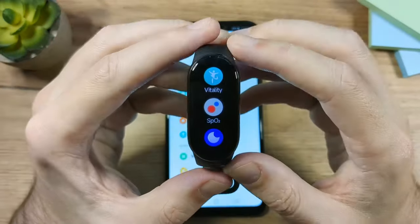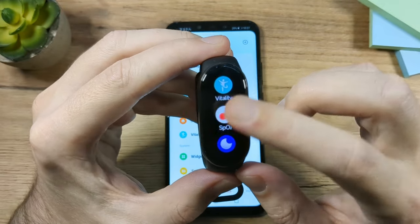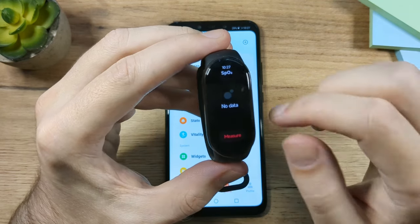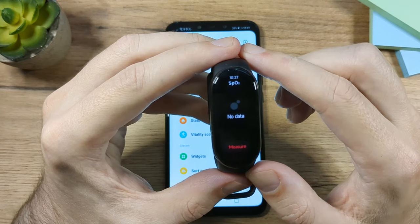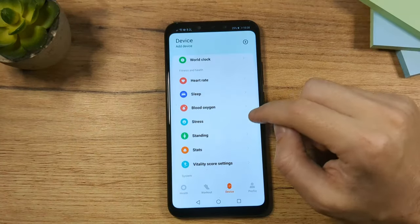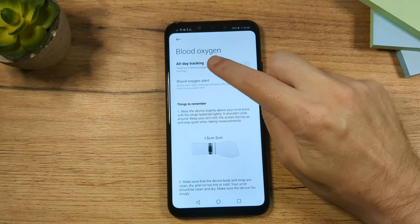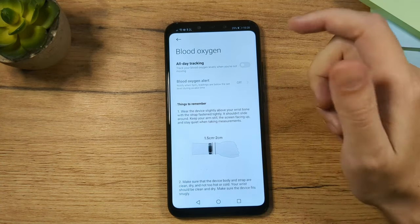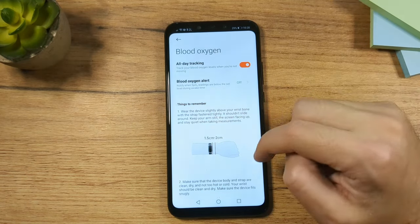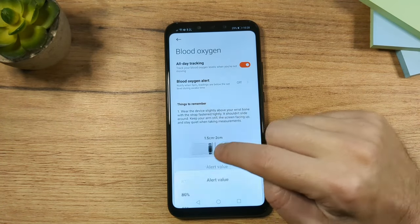The next app is SpO2, which measures your blood oxygen level. You tap to start measuring — it's not continuous by default, but you can enable continuous tracking in the app. You can also set an alert, for example to notify you if your blood oxygen falls below 90%.